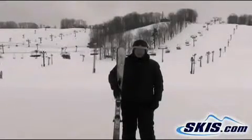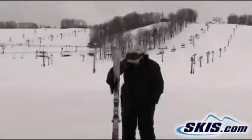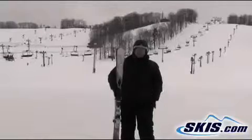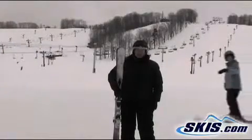I'm Lynn. I just finished skiing this 158 Dynastar — it's a Dynastar Sensation. It's a wonderful ski at an entry level. This is rated for a beginner to a beginning intermediate skier.